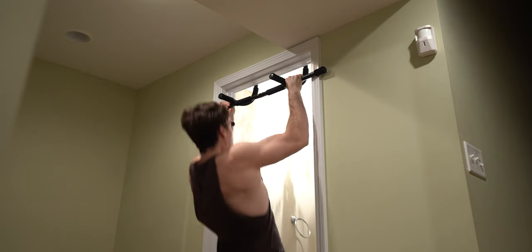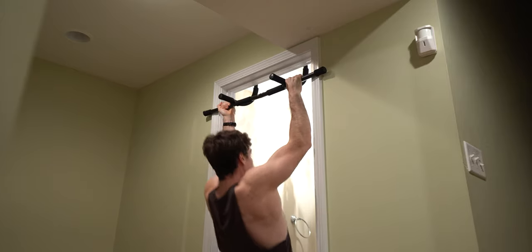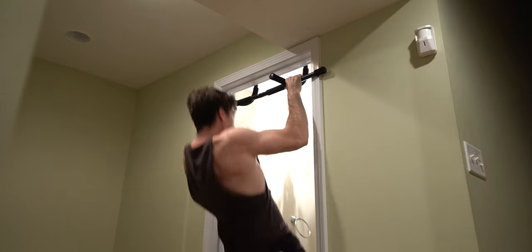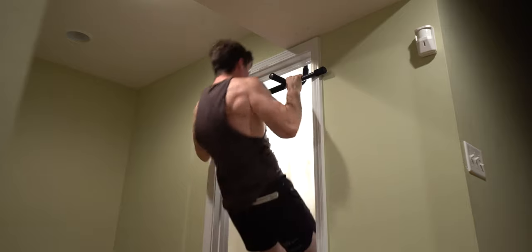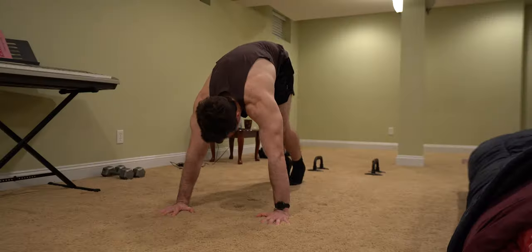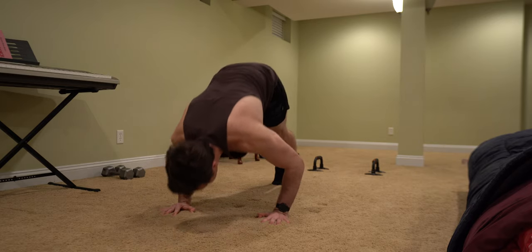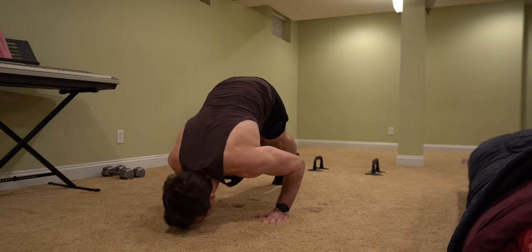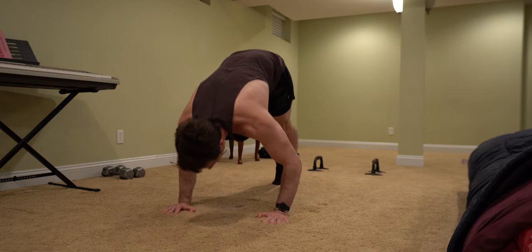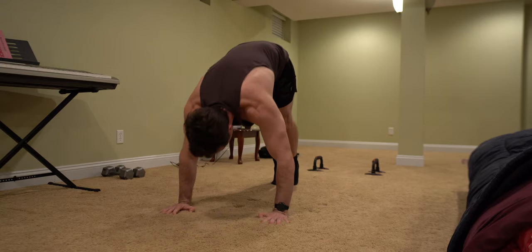The fourth superset will start off with a mixed grip pull-up for eight reps. This is a great way to implement variation into your routine instead of doing basic pull-ups over and over again — it's all about building that mind-body connection. Calisthenics has unlimited creativity when structuring a workout. Follow up the mixed grip pull-ups with pike push-ups, which is a great easier progression towards the handstand push-up, allowing you to build the necessary shoulder strength to eventually do a handstand push-up.